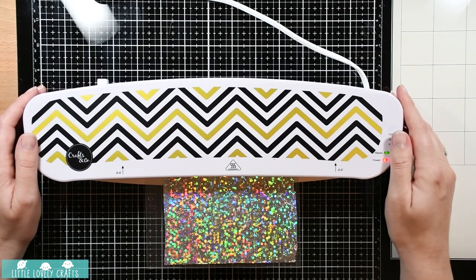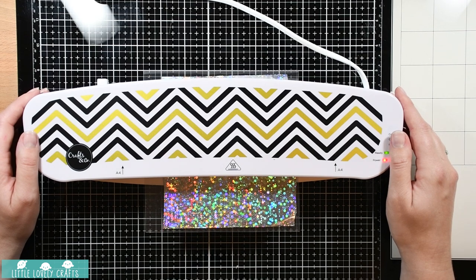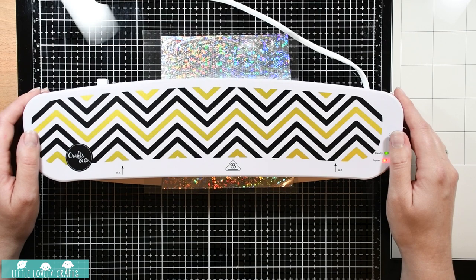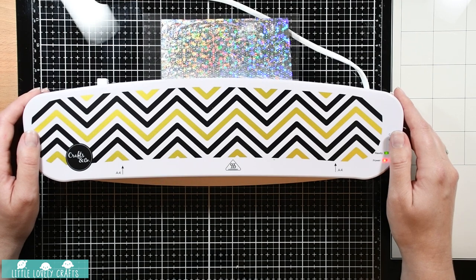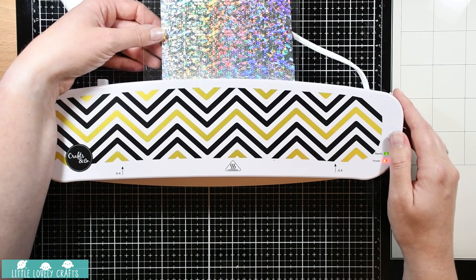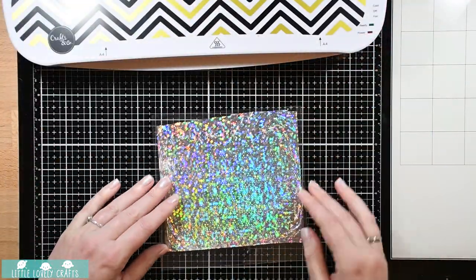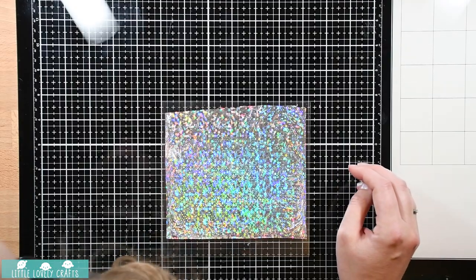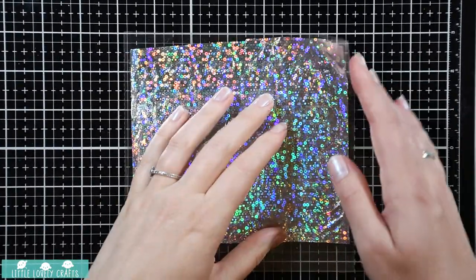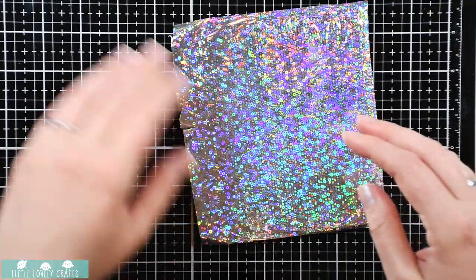It's going through very slowly but I guess that's a good thing because that's why it has such great coverage. It's almost there... yes, it's done! I'm going to turn off the machine and set it aside, and then we're going to open up this pouch and see how the foil transfer process went. I'm going to zoom in a little bit so you can see it better. Let's take it out of the pouch first, and now I'm going to peel off that foil.